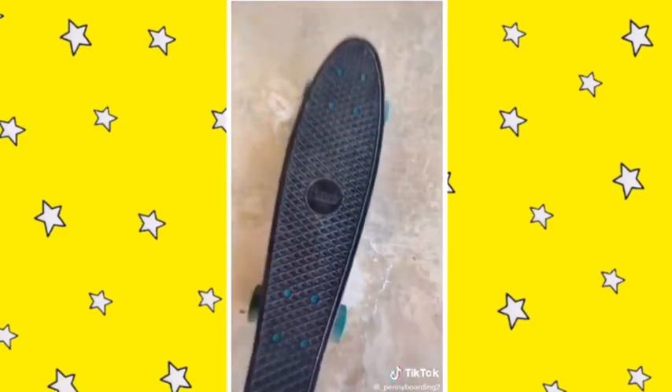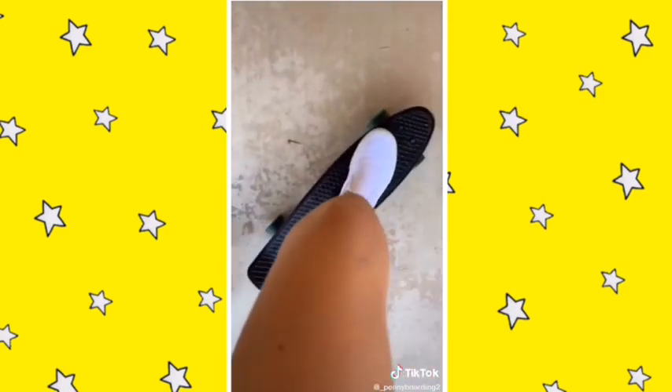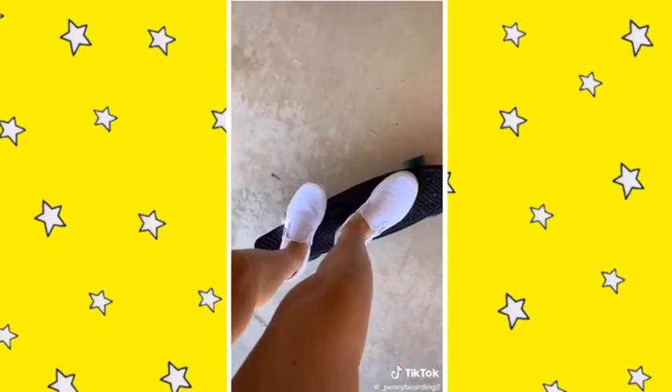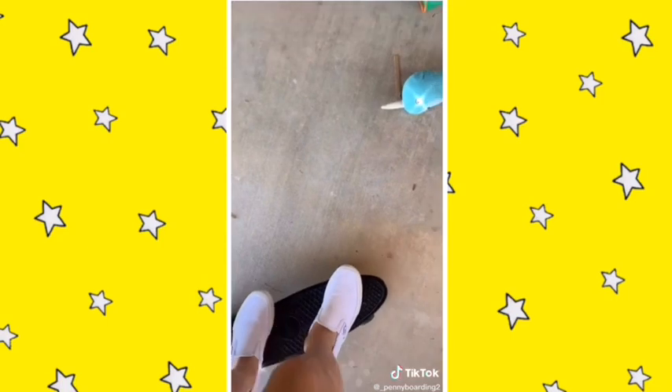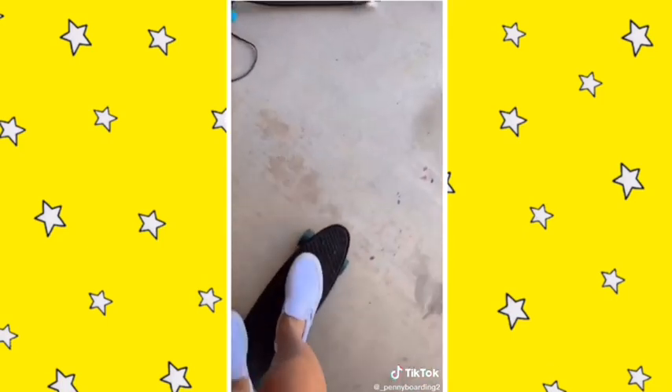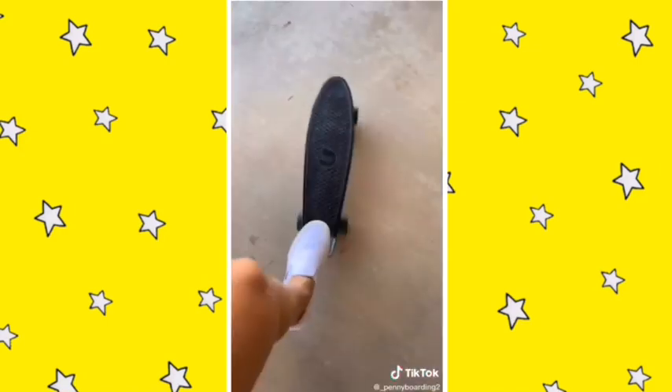Here are some beginner penny boarding tips. Number one: make sure you get a board you like. Number two: ride comfortably and fluently. I like to put my feet like this. When you want to turn, turn like this. Make sure your feet aren't too close together — spread apart. When you want to stop, just put your foot down. Thanks for watching.